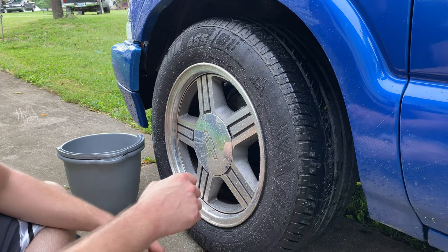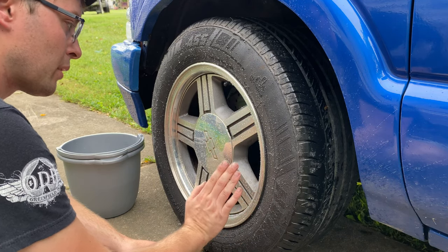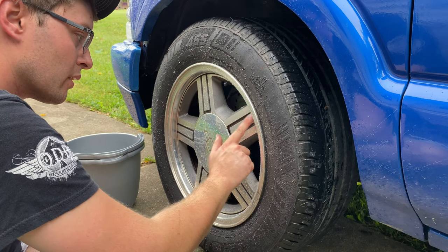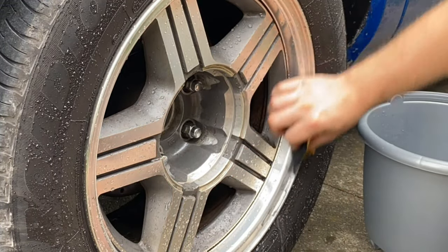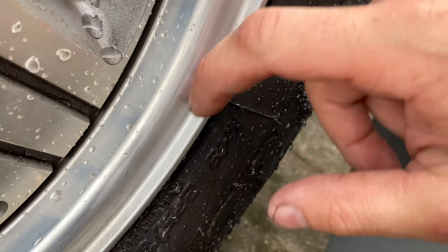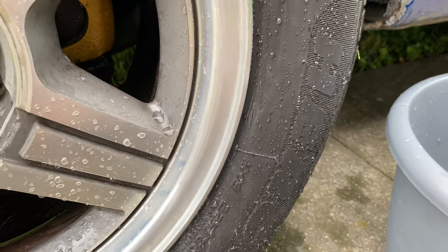First, I'm going to start with some 400 grit. There's a spot right here that I'm going to try to get out. I'll probably have to go over the whole thing because it's got these very fine machining marks in them. This spot used to be right here — it's pretty much going. That didn't take very long, maybe five minutes.